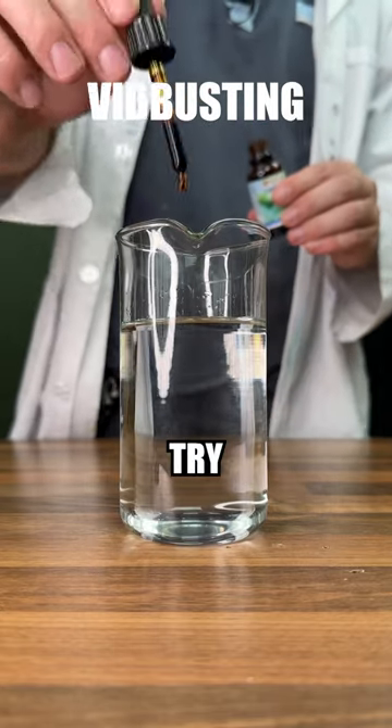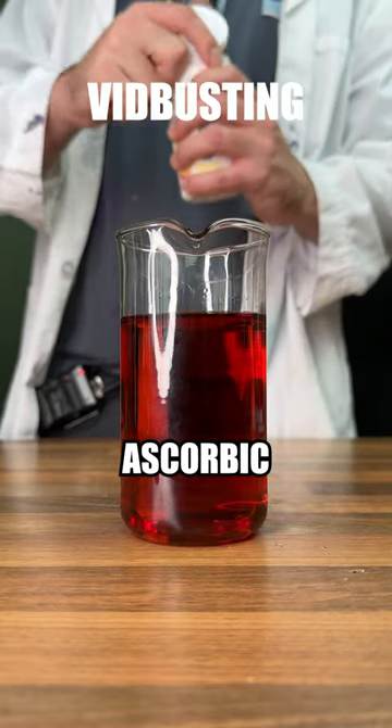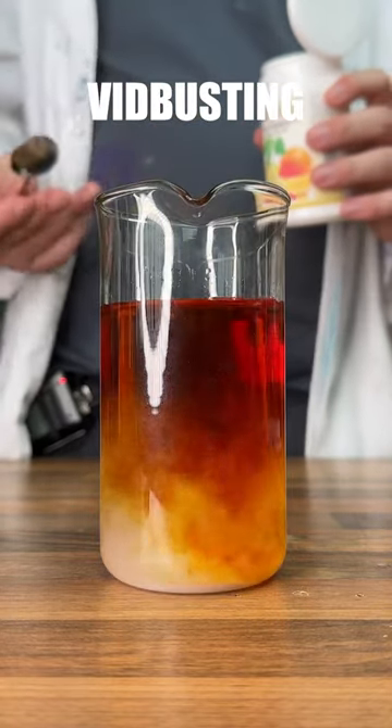Let's add some of our iodine solution into that and try and get this as dark as we can. Now let's take our vitamin C, or ascorbic acid, and pour it in and see what happens — in three, two, one.